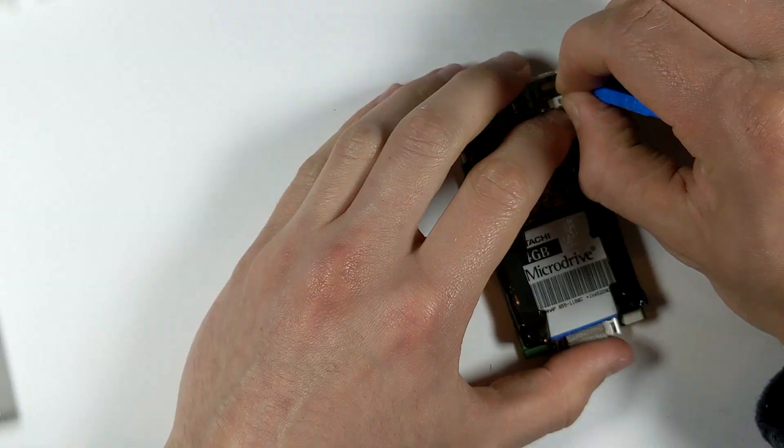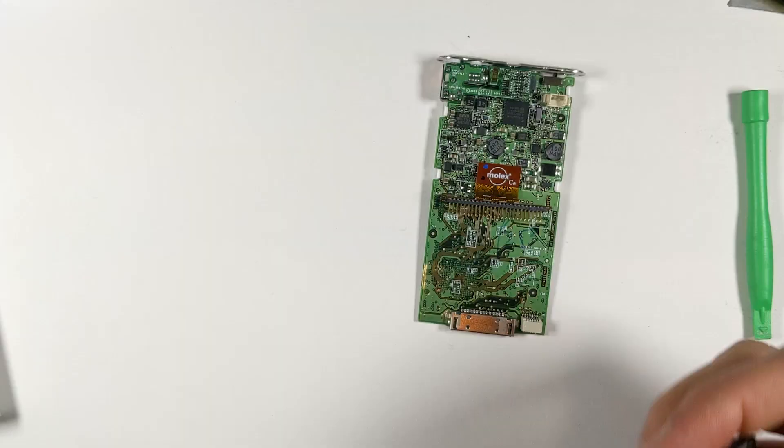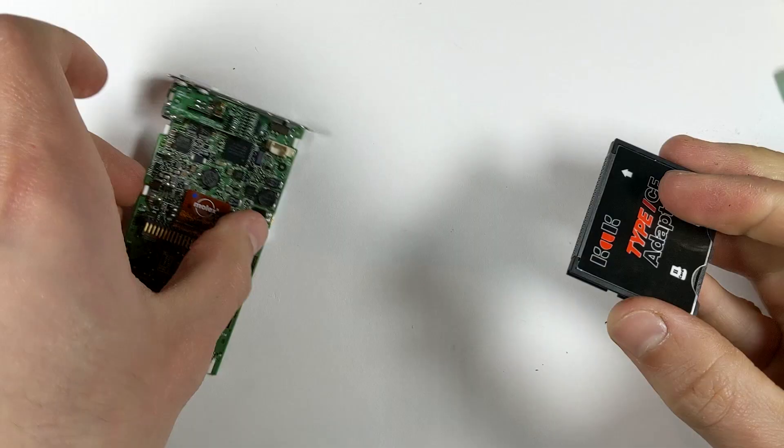After that's out, just remove the two screws up the top and now we can slide out the whole logic board assembly. After it's out, we can disconnect the old hard drive and battery and throw them straight in the bin, as we're obviously going to be putting a new battery in this 18 year old iPod.